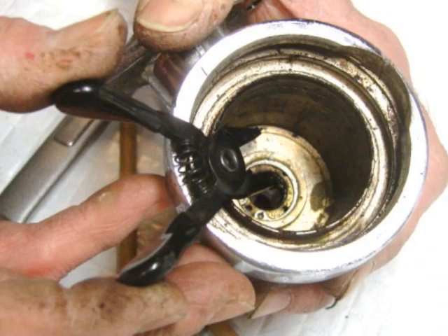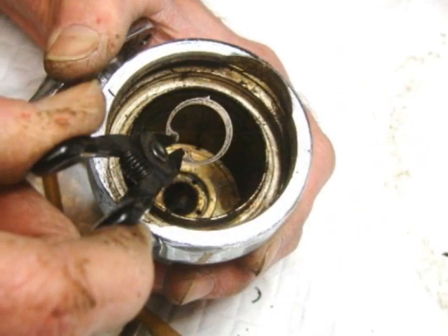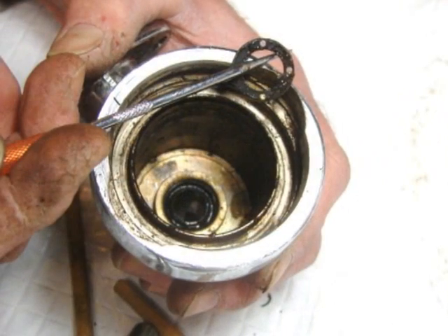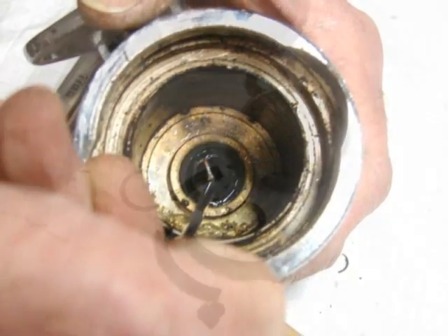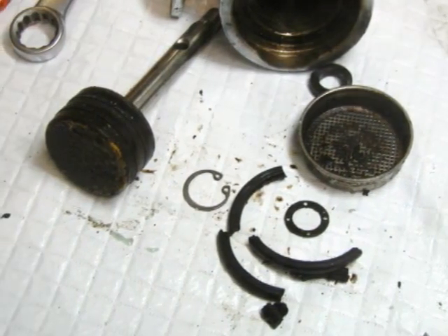All that's left is the rod seal. First, we take out the clip, pull out the four-hole washer, reach in and dig out the seal. All done — no broken parts, so it's a success.